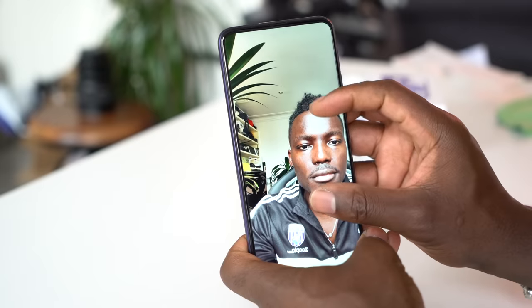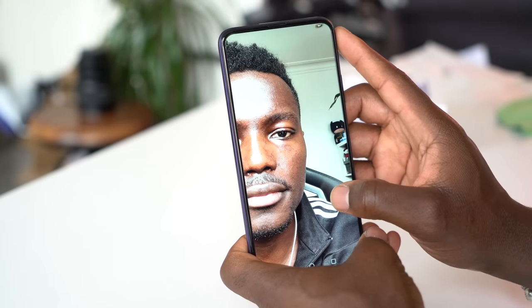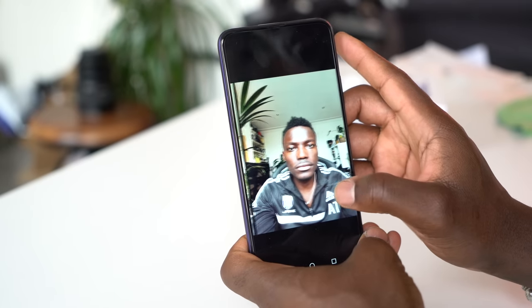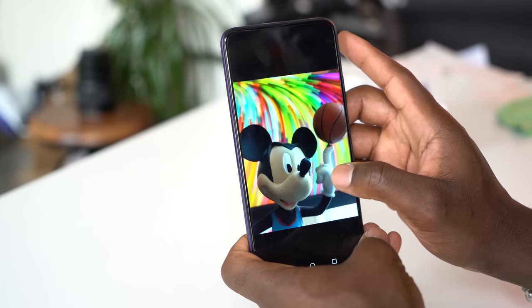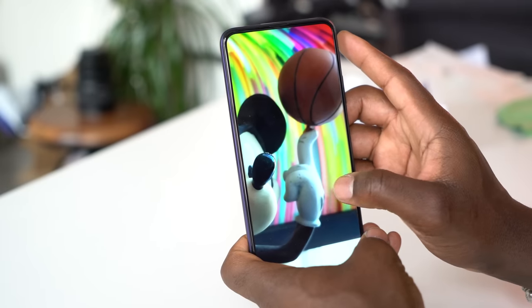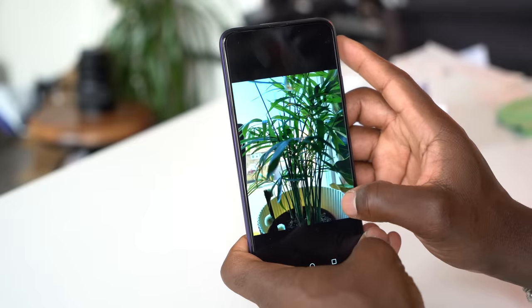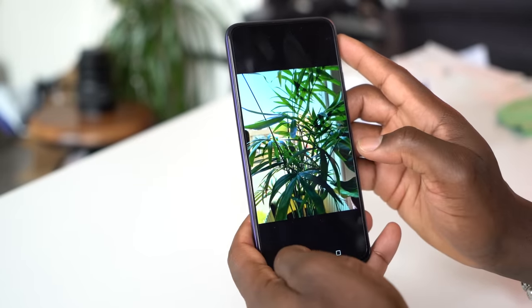It picks up colours very well. I can struggle with focusing when tapping areas that need to be focused on, but it generally does the job for what most people buying the 9X Pro would need — stuff like sharing on Facebook. Portrait mode is a no-go for me as it struggles with edge detection — very meh. But using the front-facing camera for selfies looks good; there's a lot of detail, which I really like.